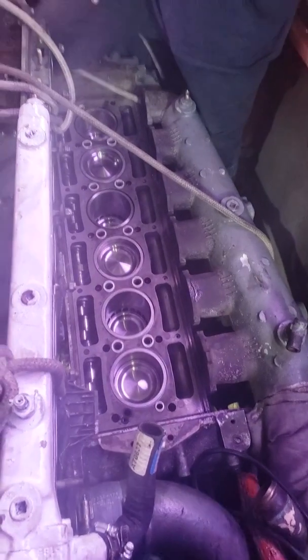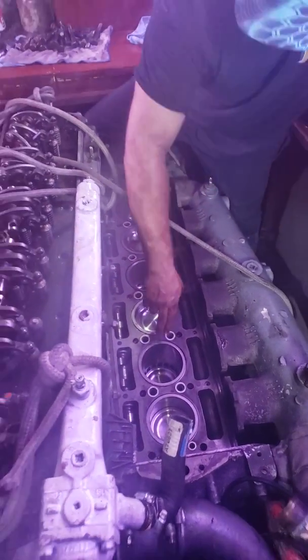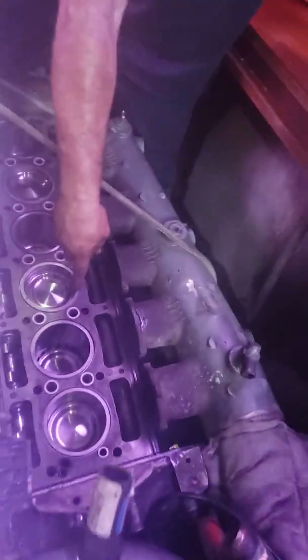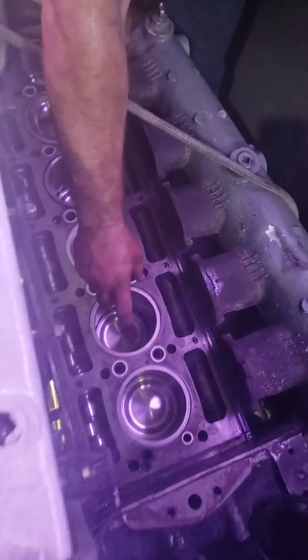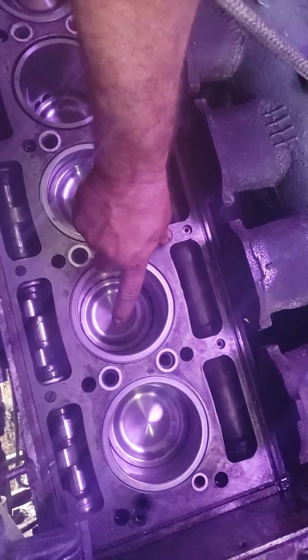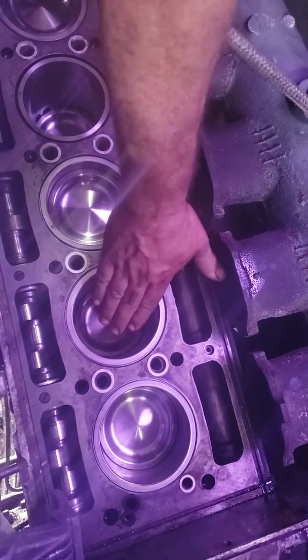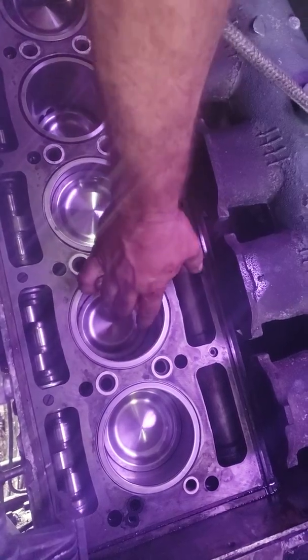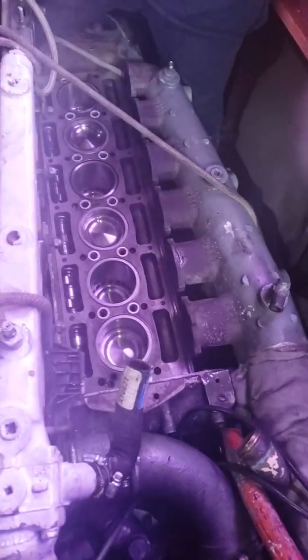Each cylinder comes up and down these holes. If you look down here, this one's on the bound stroke. There's a special tool that fits right in here — it collapses, gets into that hole, springs out, and then you rotate the front of the engine and it'll hit it. This whole sleeve will come up out of here, and then you finish pulling it out.